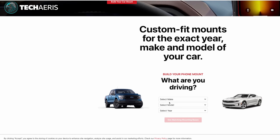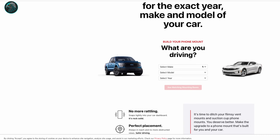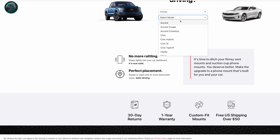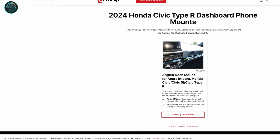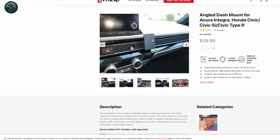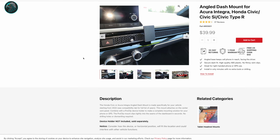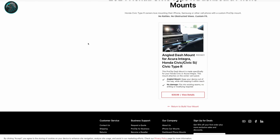Let's take a quick look at their website. You go to ProClipUSA.com — custom fit mounts for the exact make and model of your car. You just go in and choose what car you have. For example, say you have a Honda Civic Type R 2024 — see matching mounting base. Here's what they suggest and it's $39.99. Here's your mount for it, equivalent to the mount I showed you, just sized differently for your vehicle.